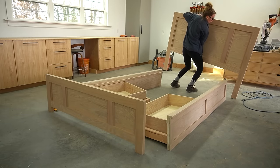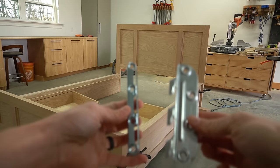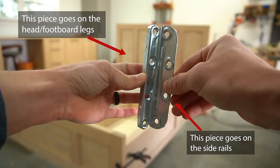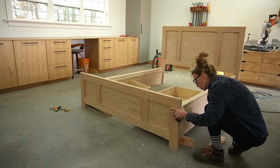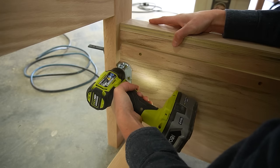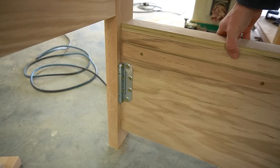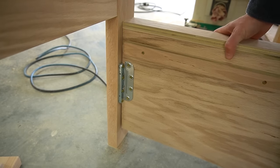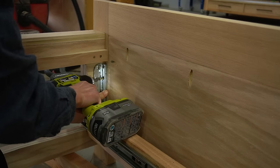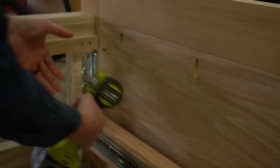With the sides, headboard, and footboard all together, it was time to start assembling the bed. When I build beds, I usually like to use these basic bed brackets — one piece mounts to the side rail and the other mounts to the leg on the head or footboard. I propped the side rails up on blocks, clamped the pieces together so they stayed put, then attached these brackets at each corner. The part with the slots goes onto the leg and the part with the teeth goes onto the side rails. The headboard end was easy, but the footboard end was a little more cramped — I had to remove the drawers to give me a little more room to work.